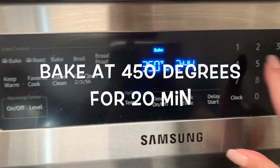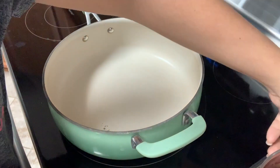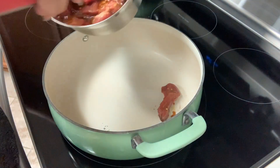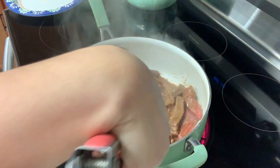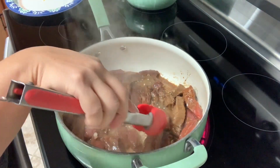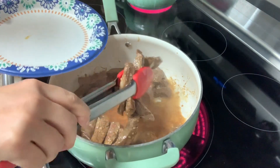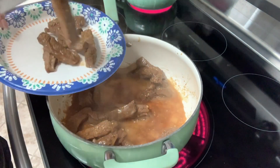We want to bake these at 450 degrees for 20 minutes. In a hot pan, I'm going to start placing my steak and we're going to be cooking these on one side for about three to four minutes. I'm going to go ahead and turn these over and cook for an additional three to four minutes. After they've cooked, I'm going to transfer my beef onto a plate temporarily.